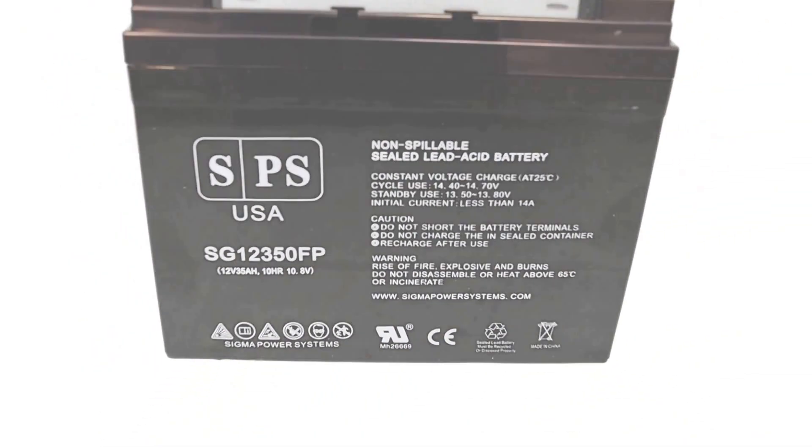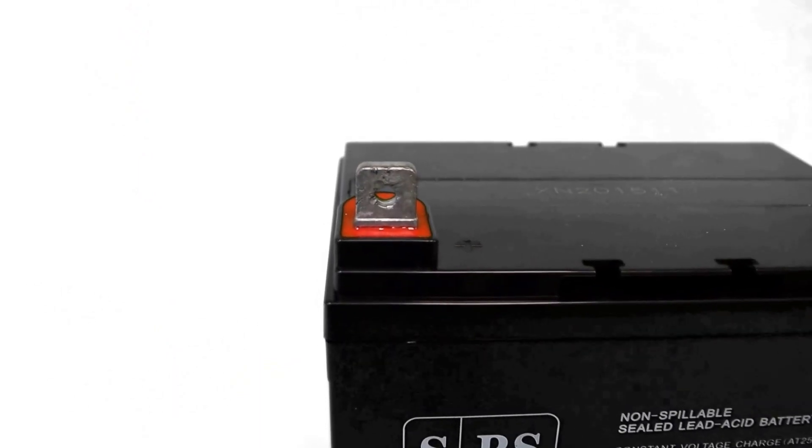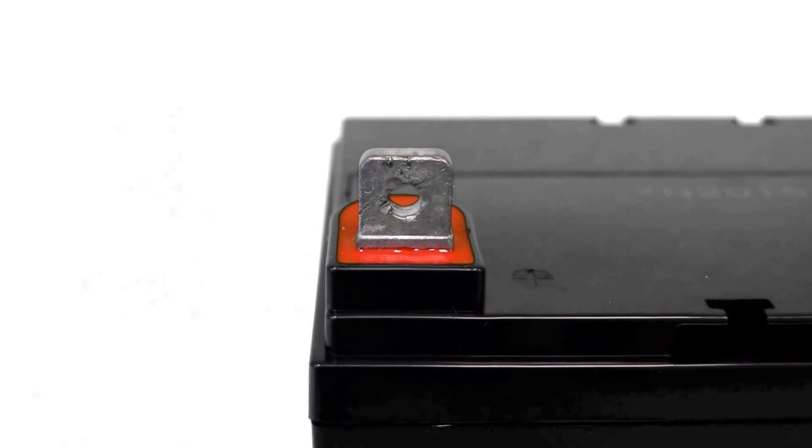Charge volts are marked on the battery. When ordering more than one battery, make sure your suppliers are voltage matching your battery for optimal performance.